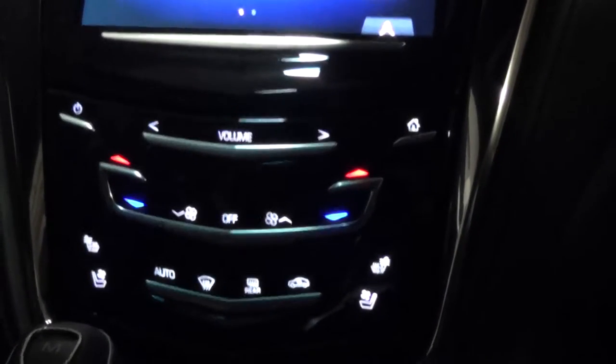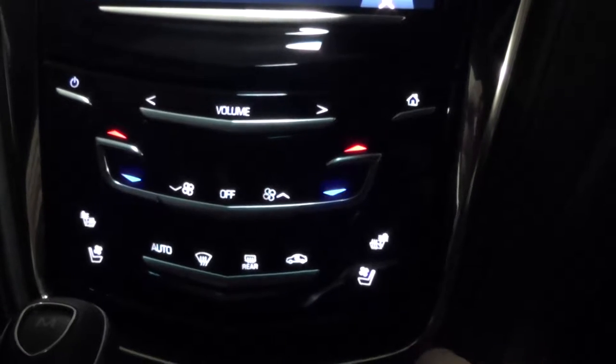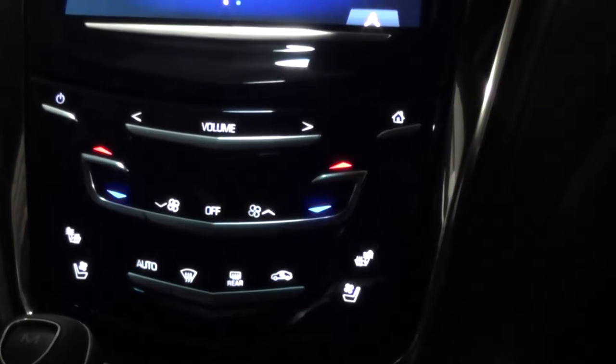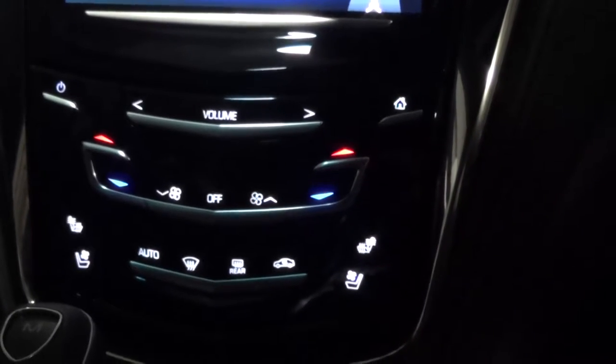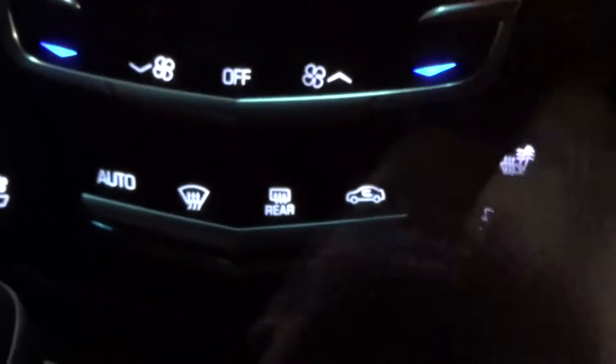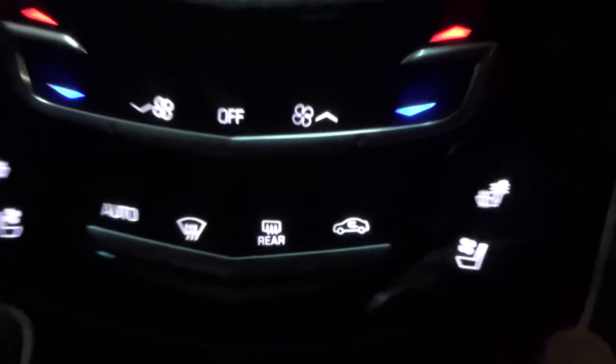Basically, you've got your heated and your cooled seats. If you press it once, it'll turn on to level 3 and there'll be three little lines on there. Press it again, it'll go to level 2, then to level 1, and so forth to off. Auto is going to recirculate all the air that's already in here and keep you at whatever temperature you have yourself set at.